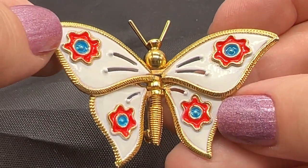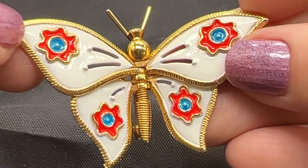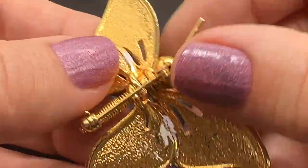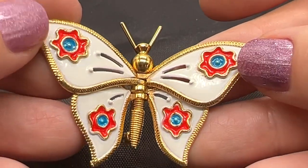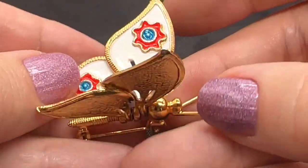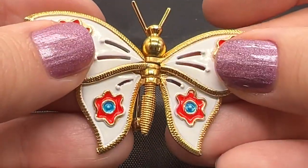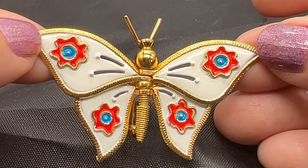How about this fun butterfly? I love these colors — they're so cheerful, so bright. Look at the enameling — I don't even see any loss. It looks like it's been very rarely handled. And I don't see any marks on it. This is probably from the 60s, maybe the early 1970s. But what I love — look at that — you can move the wings a little bit. That's pretty cool. I love this one. This one is $30.